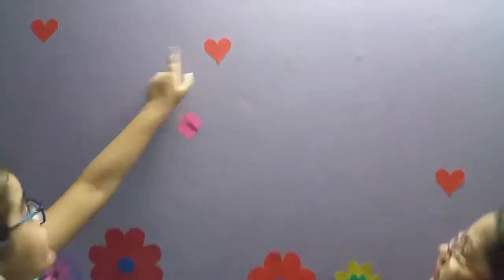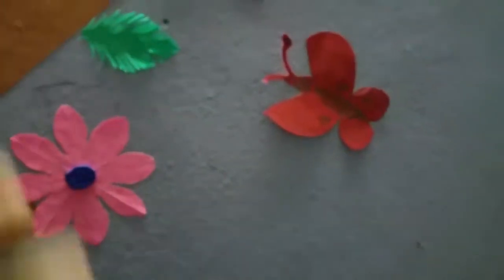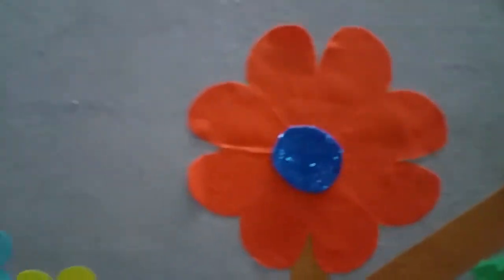It's so beautiful — these are the love shapes. And this is the butterfly, see guys, this is so beautiful. This is the butterfly and this is the flowers.